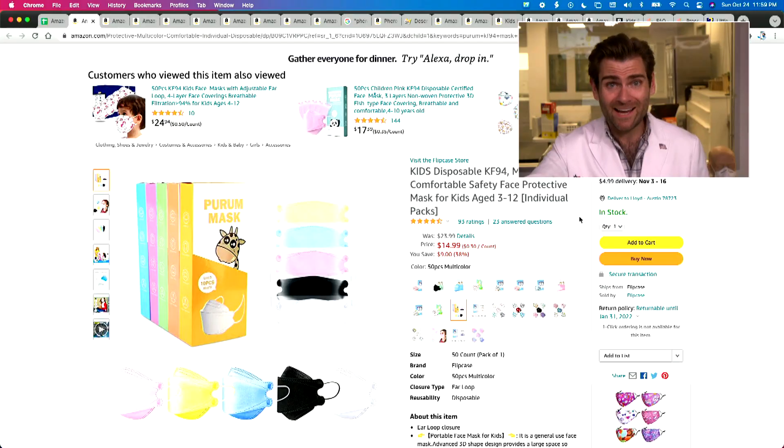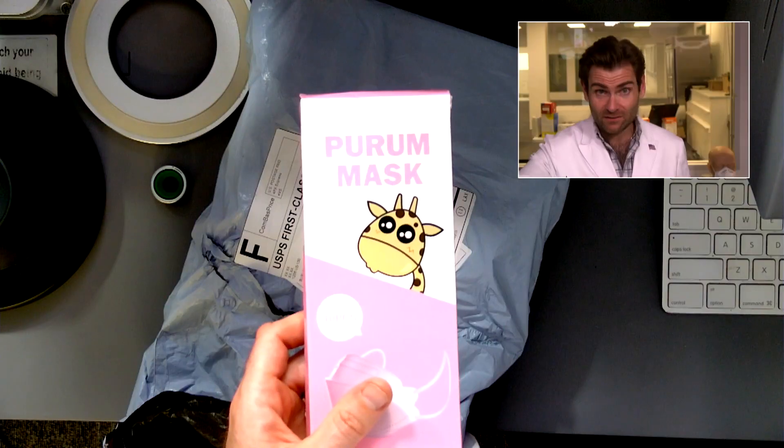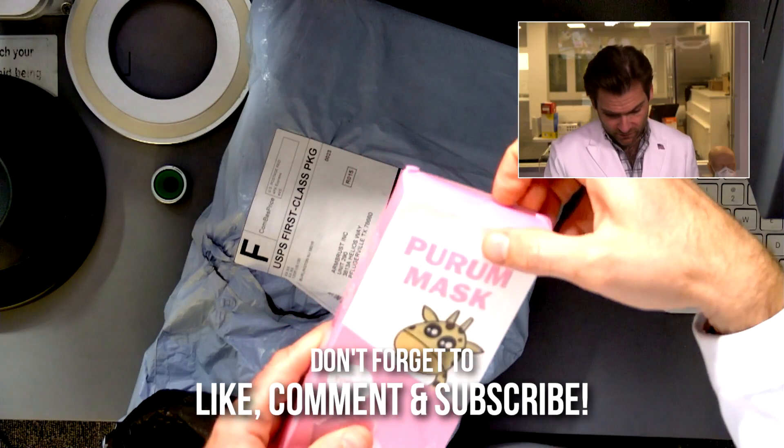Hey everyone, welcome back to the place where we're testing every single mask on Amazon. Today we are looking a lot at kids' KF94s, although I got a feeling that this one is not legitimate. Let's open up the box and see what we find.